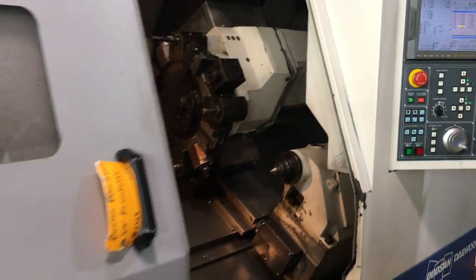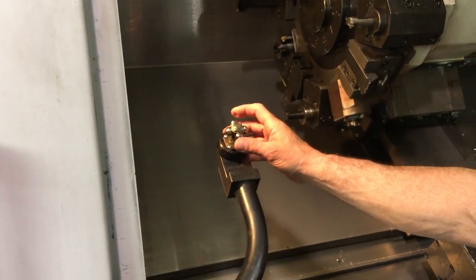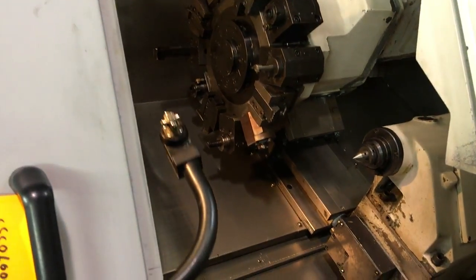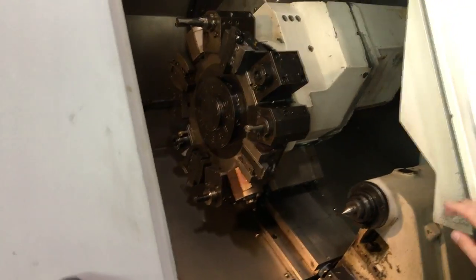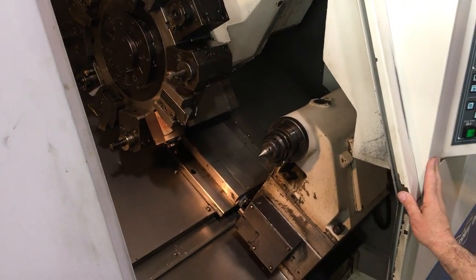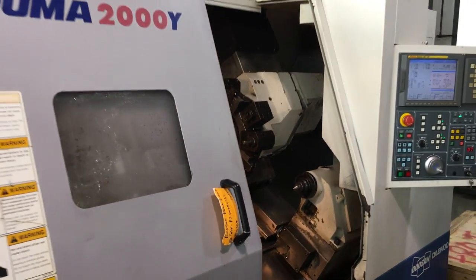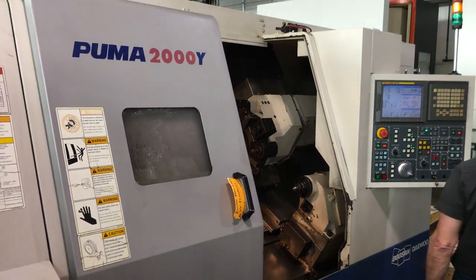There's a tool setter. Lights work. And tailstock. Good. Richter. Thank you.